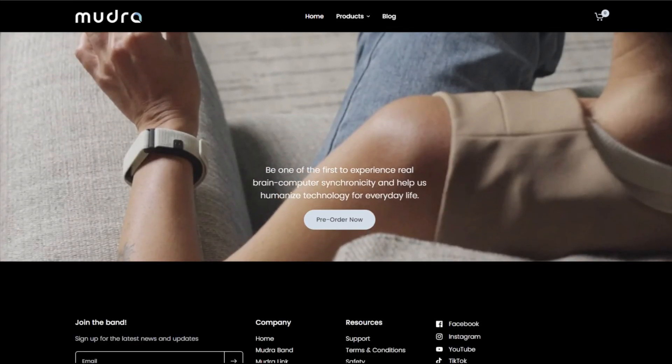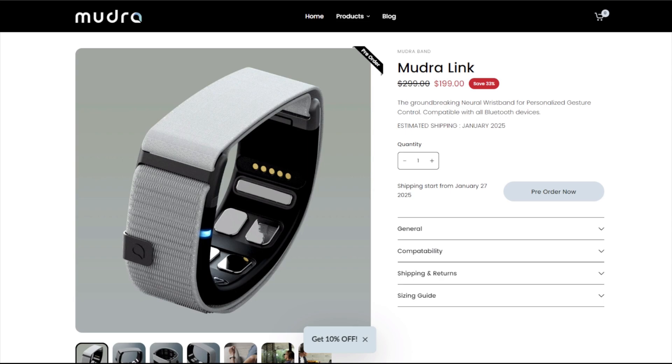If you're on an airplane, you don't have to get out your phone — you can just control things if you're using your AR glasses, or what have you. The band itself retails for $299 for the normal band — this is the Android compatible one — but it is on sale for $199 on pre-order, so that is definitely worth checking out.